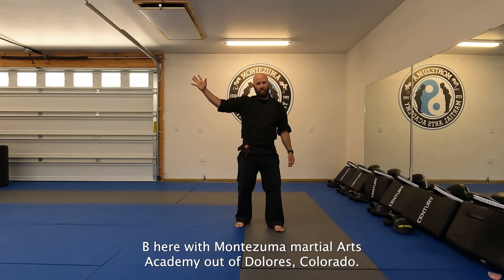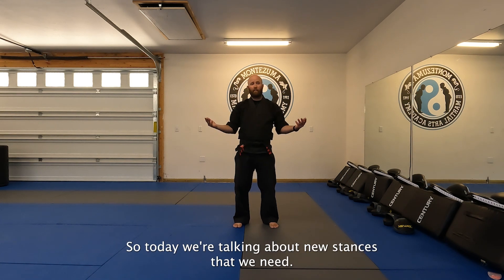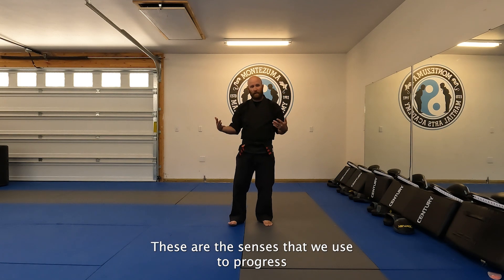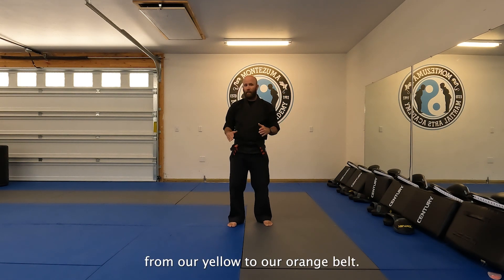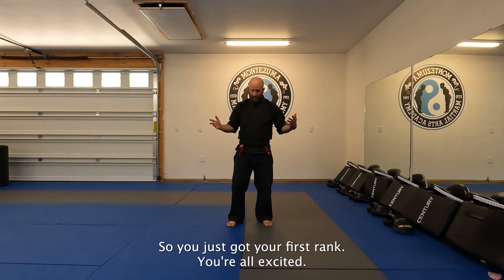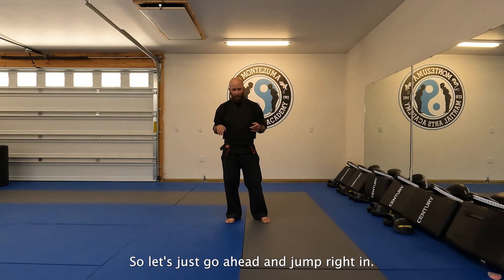Hey, what's up everybody? Mr. B here with Montezuma Martial Arts Academy out of Dolores, Colorado. Today we're talking about new stances that we need. In our style, these are the stances we use to progress from yellow to orange belt. You just got your first rank, you're all excited — a couple of new requirements for you to handle. Let's go ahead and jump right in.